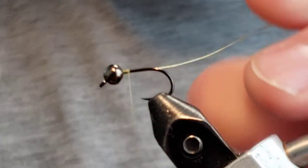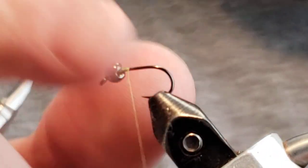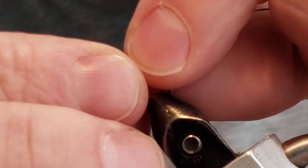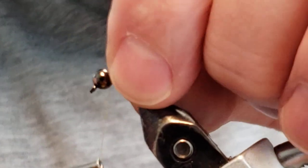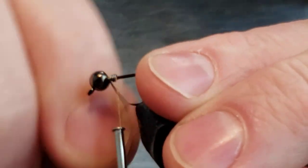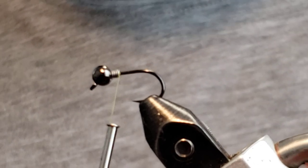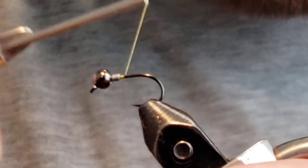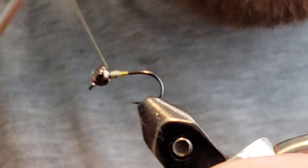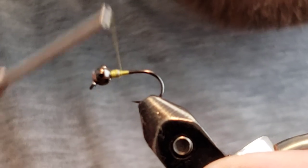We're going to start with a small thread wrap behind the bead. You don't need to put any weight on this fly — the four millimeter bead is pretty heavy as is — but I like to secure the bead with just a little bit of lead. With the extra legs, this fly creates a lot of drag in the water, so I like just a little more weight to get it down fast, especially in pocket water.